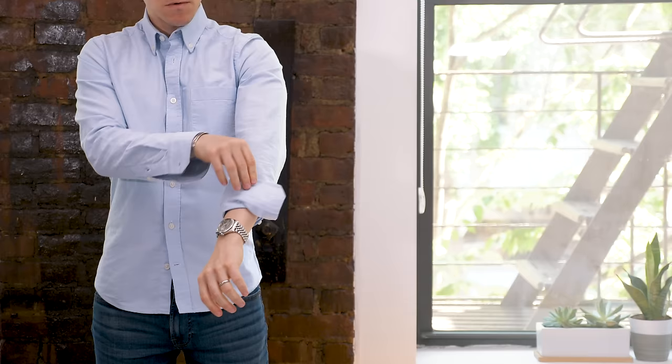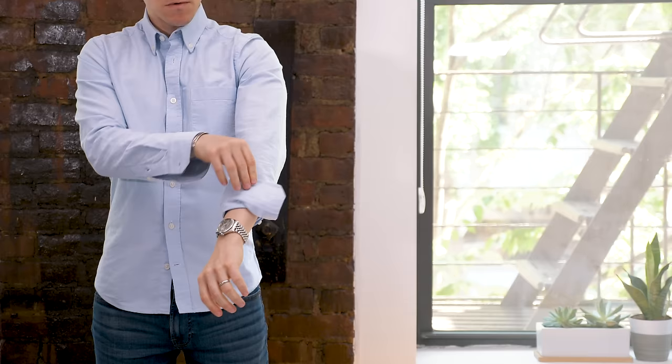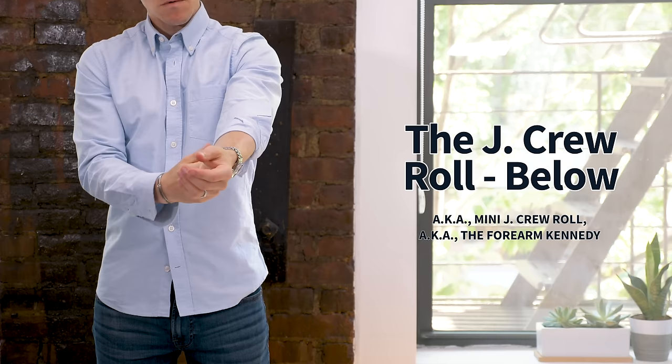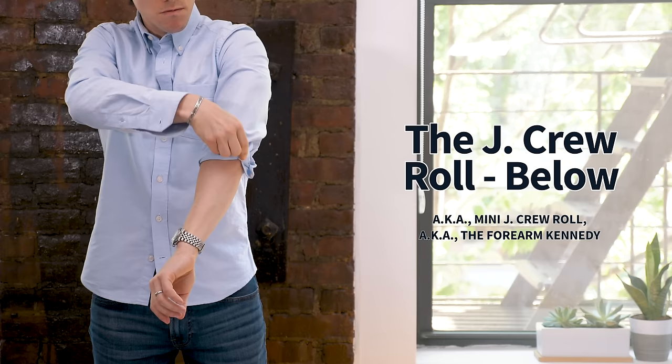This looks especially nice on casual button-ups like oxfords or linen shirts during the summertime. I don't think it's the best method for dress shirts — with dressier looks you probably want to avoid rolling your sleeves or go with one of the above-the-elbow methods. Next up, let's talk about the J.Crew roll, also called the Kennedy. I think it was popularized by John F. Kennedy, but I usually see it called the J.Crew roll. This is the method that leaves a little bit of your sleeve cuff poking out of the top of the roll.